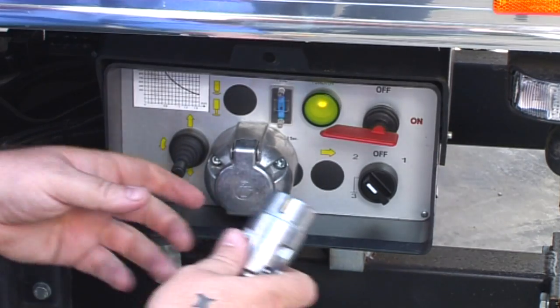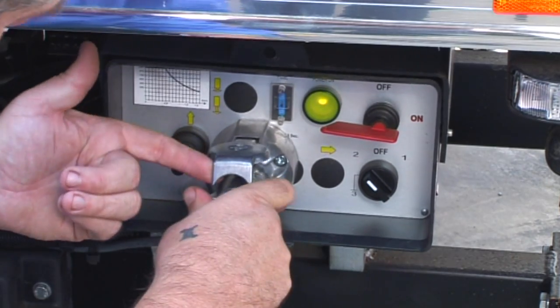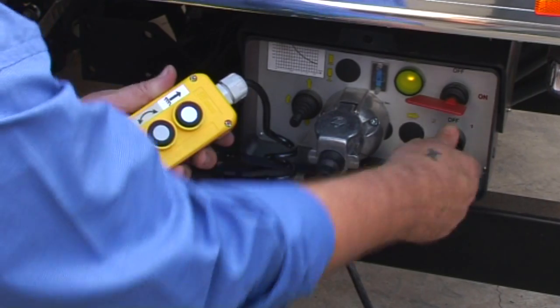To activate hand controls, firstly plug the taillift hand control into the power socket. Then switch the selector button to position 2.